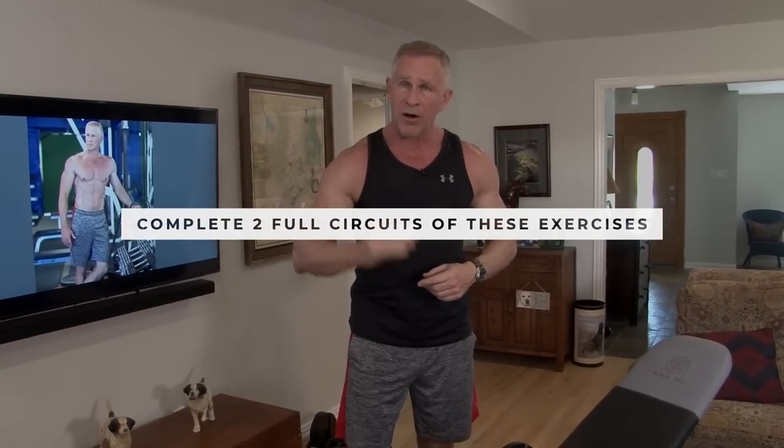After those three supersets, take 60 to 90 seconds rest and do it again. So you go superset one, two, three — that's considered a circuit. Catch your breath, then do it again. I want you to do two circuits of all three supersets. It starts to sound complicated, but if you follow along, it's really straightforward.